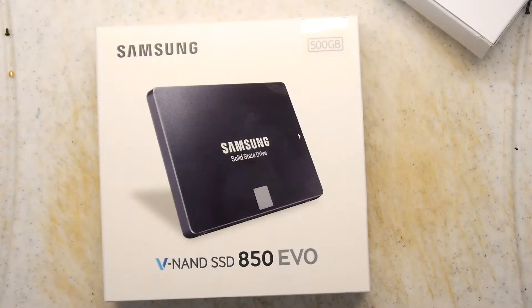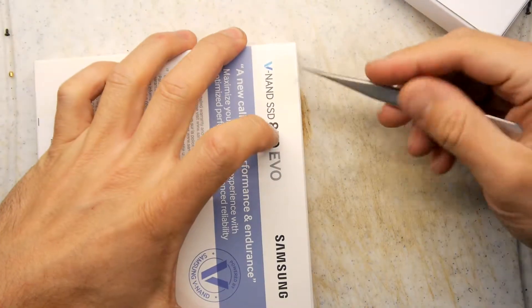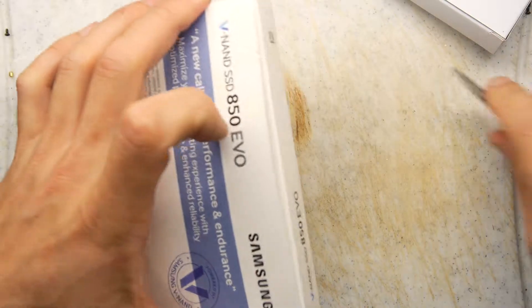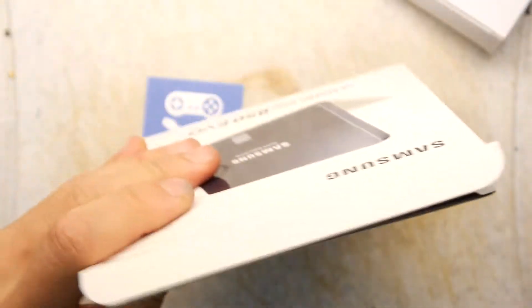And there it is. There's all the drive details — made in China, where everything is made. Let's open it up, have a look-see. I'm so excited, I'm so ecstatic. We've punctured the seal — the hermetic seal.